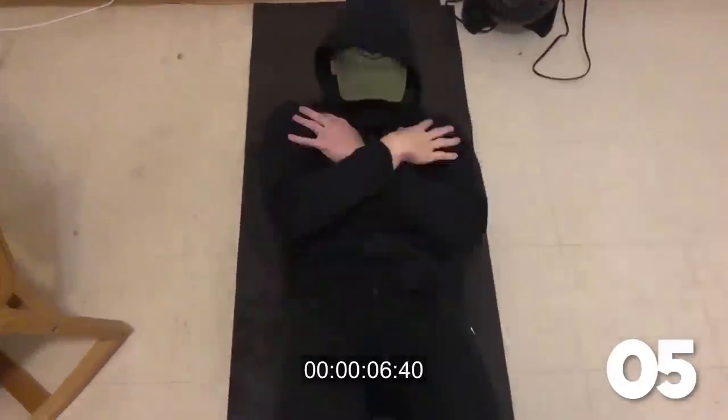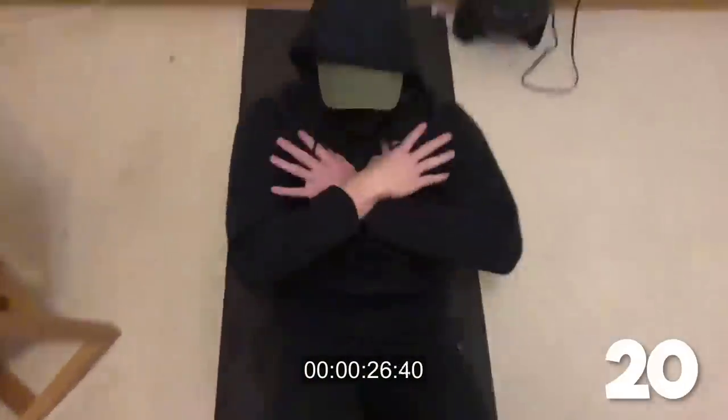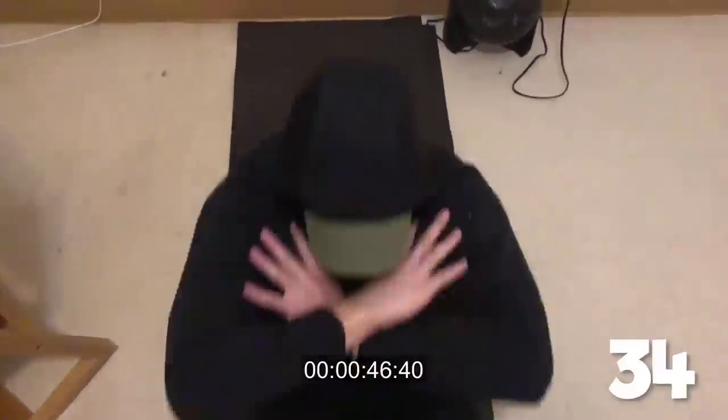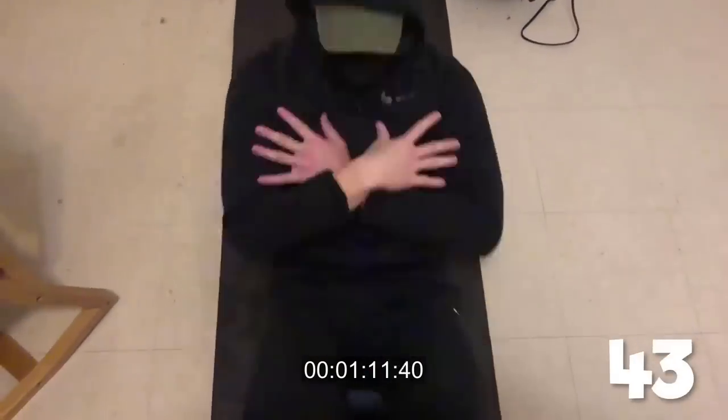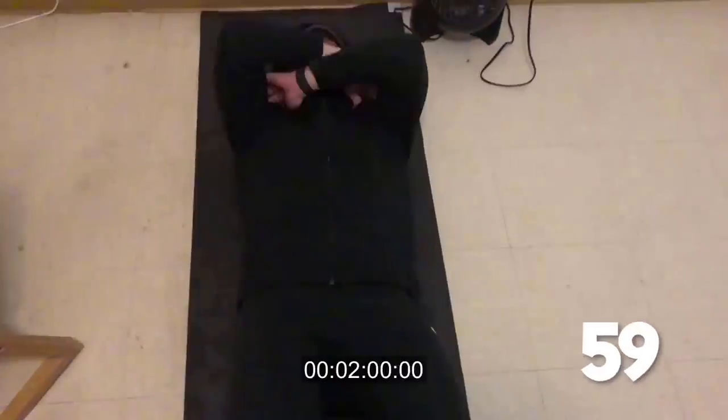Let's take a look at what Andy got on his initial 2 minute test. 59? Not bad — nothing to call home about either.